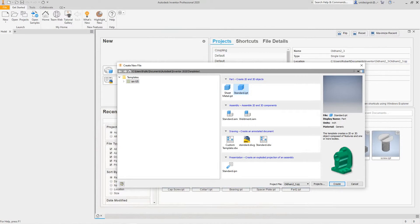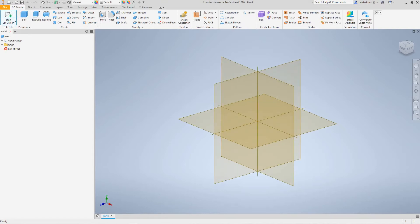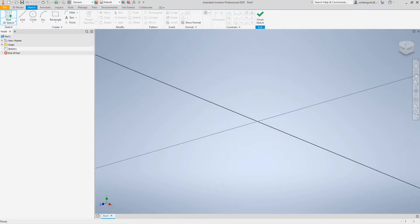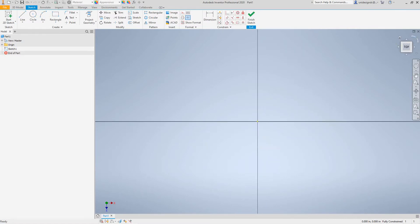We'll start a new standard IPT and then select Create. Now we want to start our 2D sketch. For this exercise we're going to select our XZ plane. I always like to work from the center out, so the first thing we want to do is draw the circle that's in the middle.